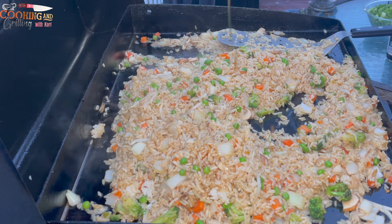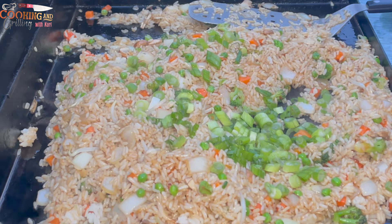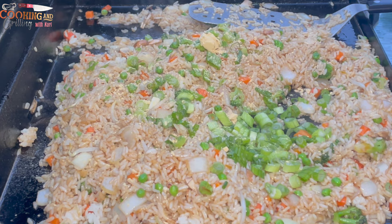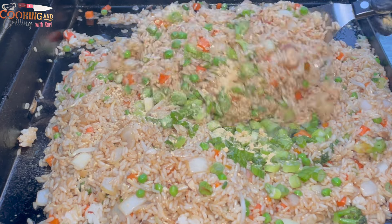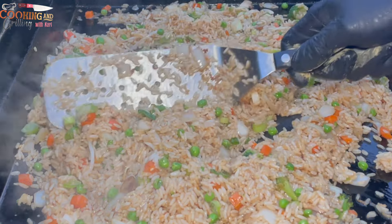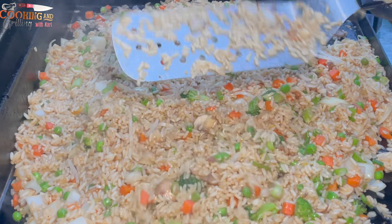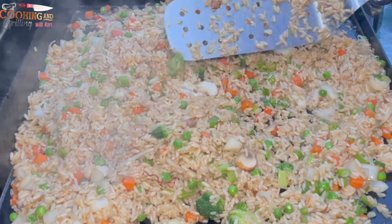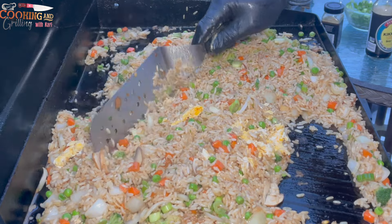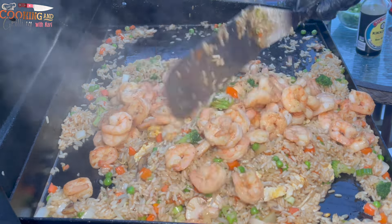I'm going in with some sesame oil, which is going to give it a more authentic shrimp fried rice flavor. I just went in with some scallions and now some ground ginger, making sure those ingredients are thoroughly mixed into the rice. Now I'm mixing in my eggs, and then in goes the star of the show — the shrimp I cooked earlier. Giving that a nice thorough mix.